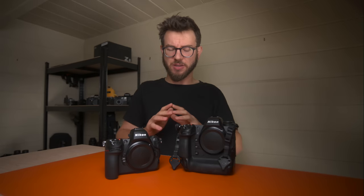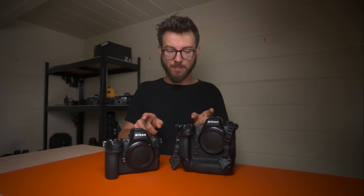Let's go through the major differences between these two cameras. I'm really talking about the primary differences as a professional wildlife photographer and why I have one of each rather than two of the same model.